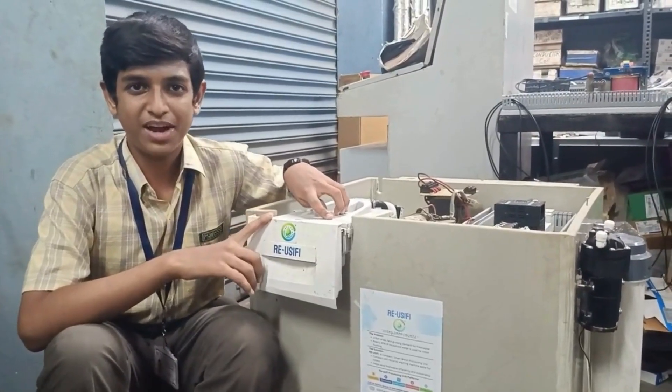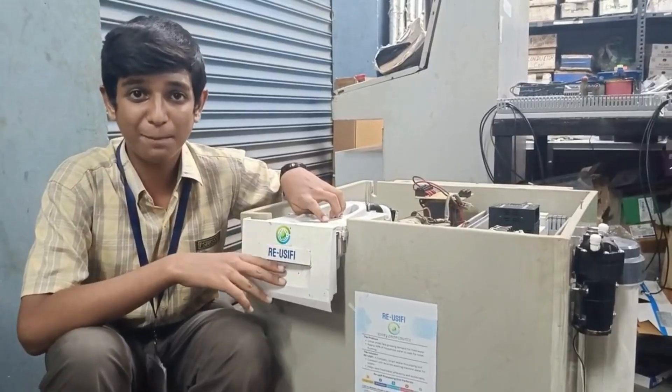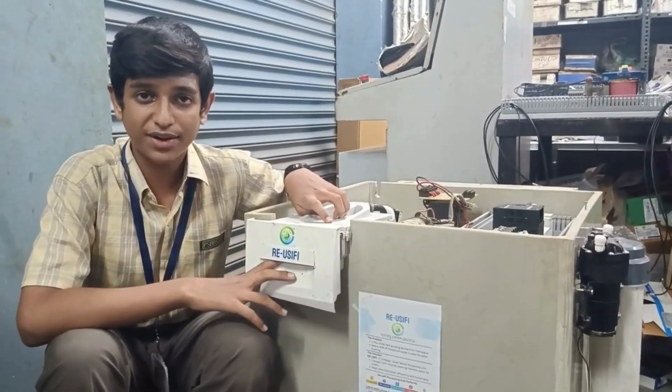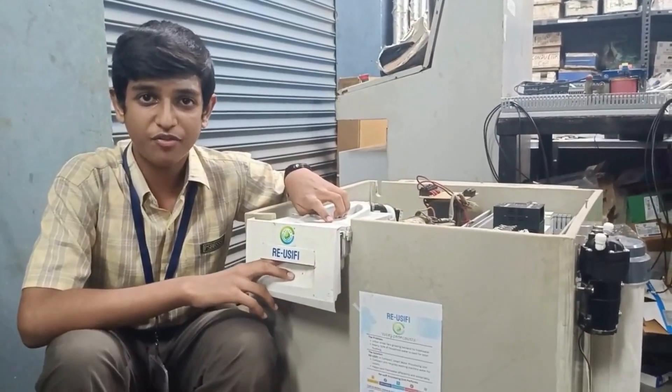Hi, I am Adiwan Param and I am the founder of Reusify. Reusify is a smart and compact water recycling unit to treat washing machine discharge water, to use it to flush toilets and for other purposes.